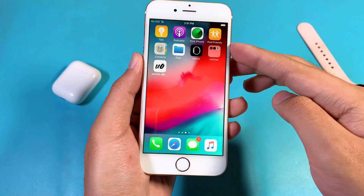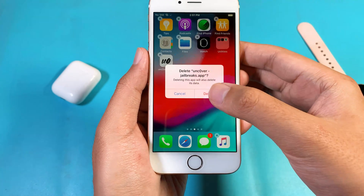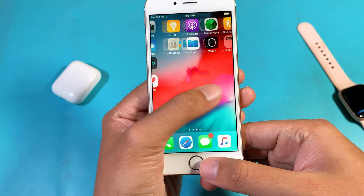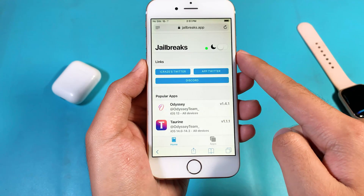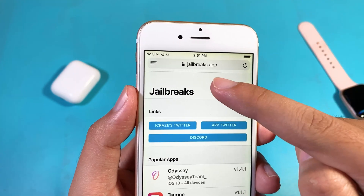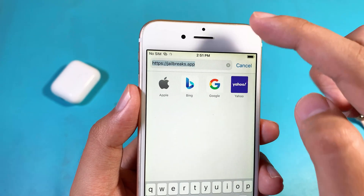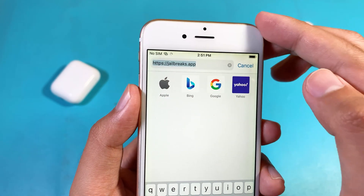Now let me show you how to install unc0ver. Let me delete it real quick. So first, you need to go into Safari and then make sure you go into this link. I cannot provide it in my video description, but all you have to do is just type exactly as shown on screen.